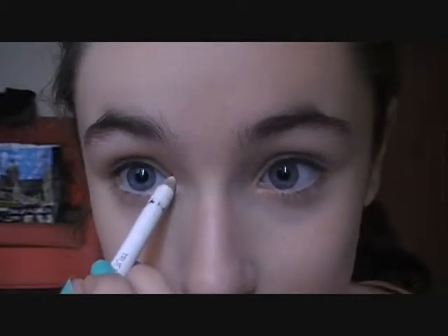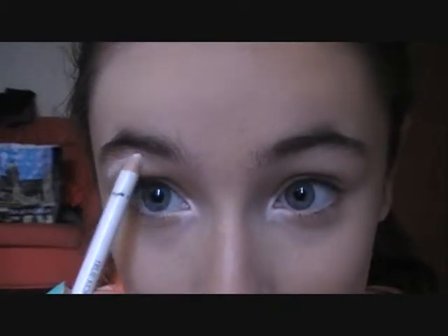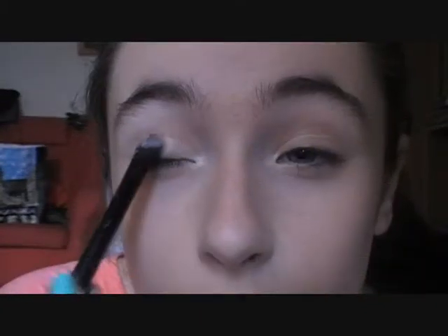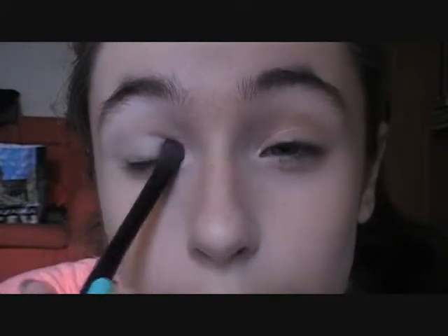Then buff it all in. Taking my white eyeliner pencil, I'm going to apply it in the places where I need it — so my inner corner. I like a really bright inner corner, lately I've been obsessed with really bright inner corners, so I apply a ton there. Also the brow bone — just places that I really want highlighted. Now with a flat brush, I'm going to take a white eyeshadow and really brighten up my eyes, applying this all over my lid in a patting motion.